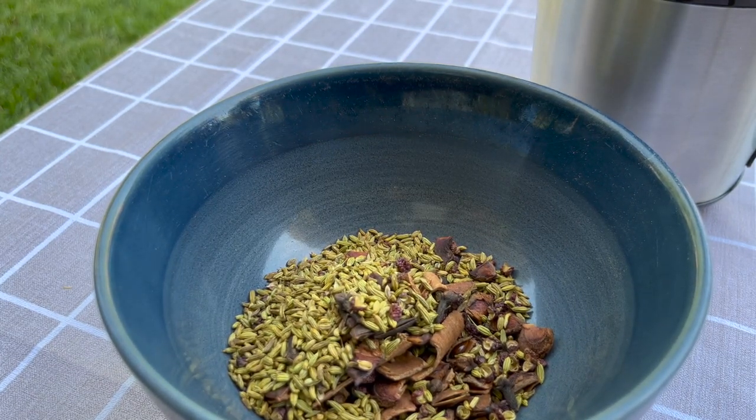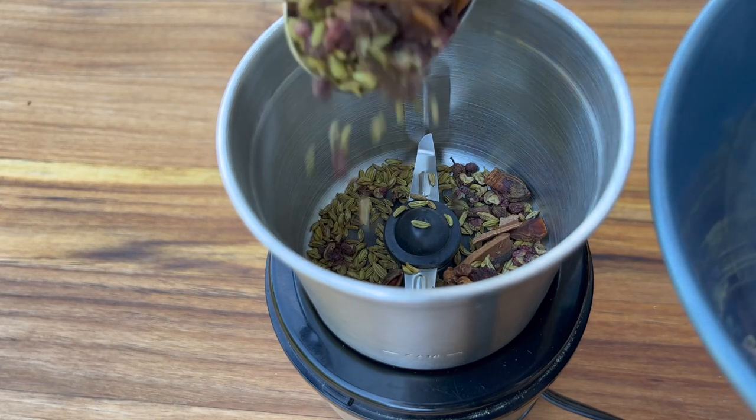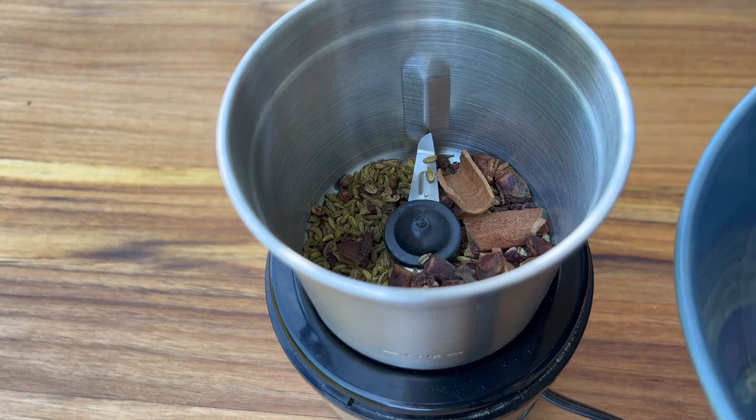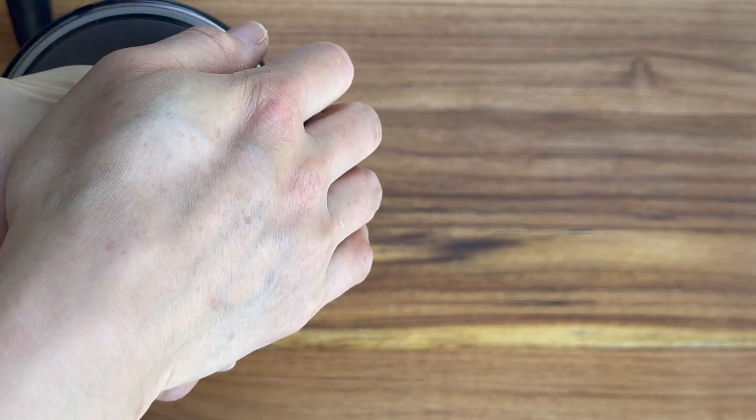Now that they are completely cooled down, we can grind them in a spice grinder. Remember to let them cool completely before you grind them — otherwise the powder will clump together.